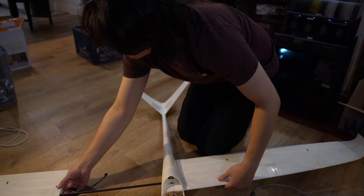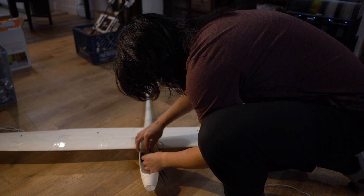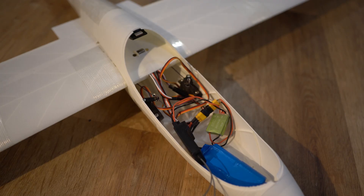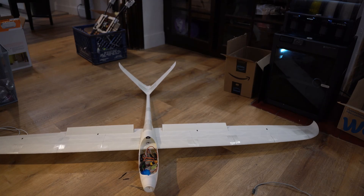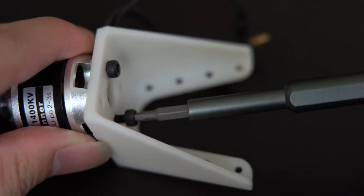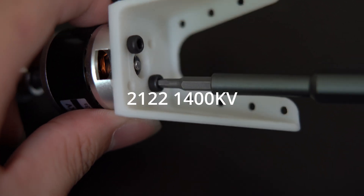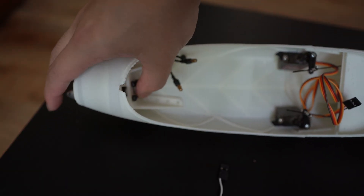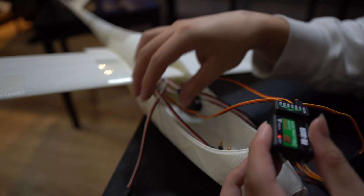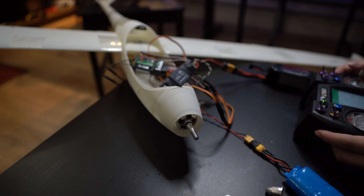After roughly 15 hours of assembly — slow due to my inexperience — I was finally able to connect the wings together and check each control surface. The last step was to install the motor. I chose a salvaged 2212 1400kV motor from my very first quadcopter built back in 2017. It was installed in the cockpit using eight screws. After testing the motor, we're good to go.